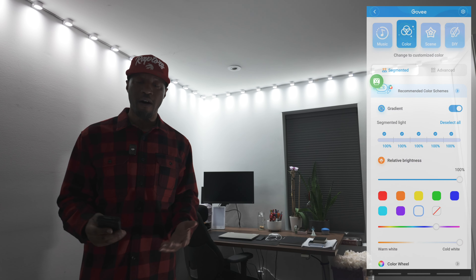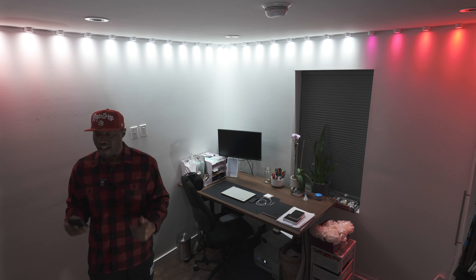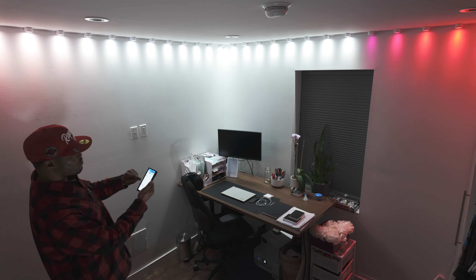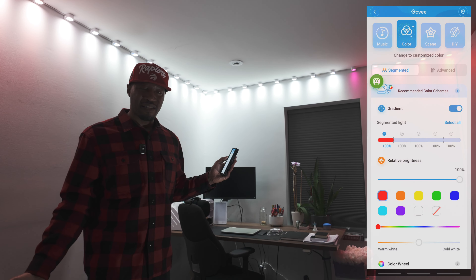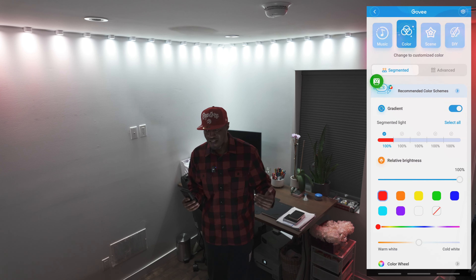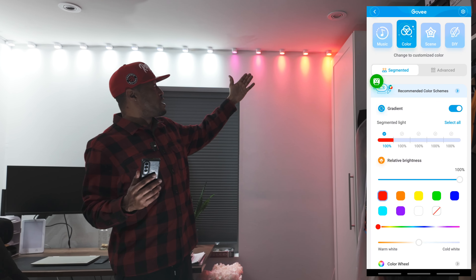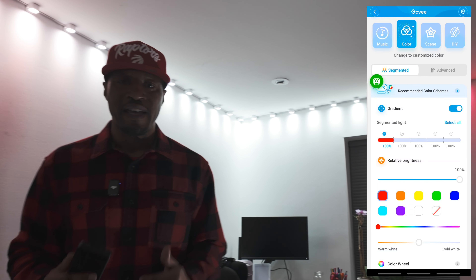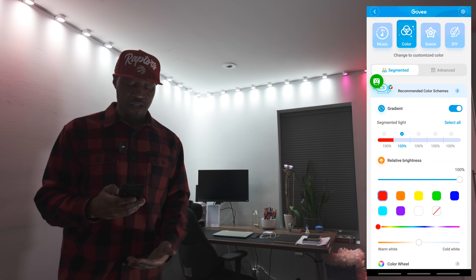When you go through and select segments there are only five different segments you can choose, so with 25 lights that would be five lights per segment. You can only change those groups of lights — this is specifically within the segmented tab of the app. We'll deselect all and select just the first one and turn them red. It's a little bit confusing because when you turn around to look at it, segment one starts on the right-hand side, so it would be great if it was mirrored.